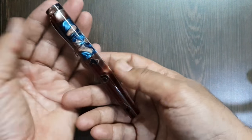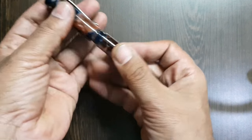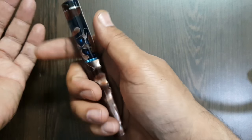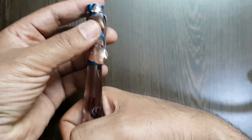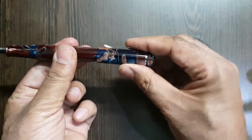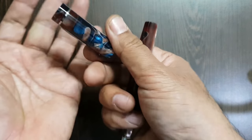Otherwise the dimensions of the pen and the girth at the writing section are brilliant — this has been designed very well. It's a short and stout shape, like a baton, which is not very common but grows on you. I've come to enjoy the weight, the dimensions, and the way it fits in the grip. This does not post very well; even after posting, it's not well aligned and the cap is wobbly, so it's not really a posted kind of pen.